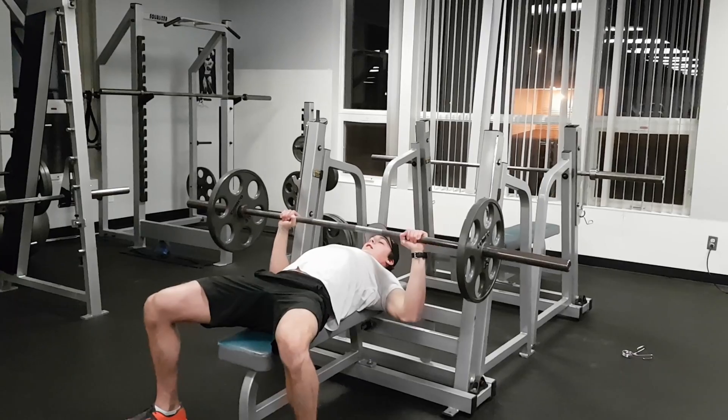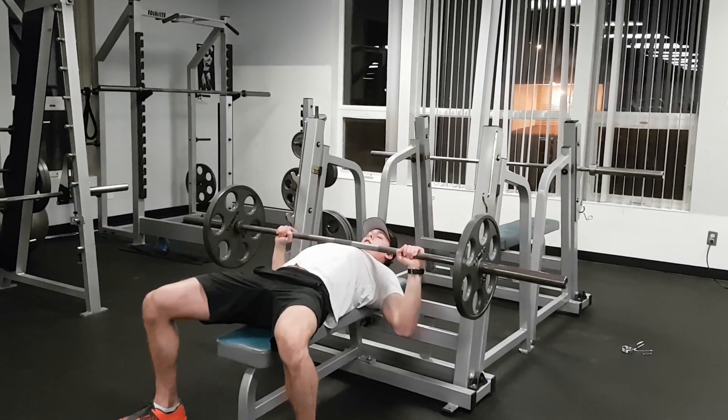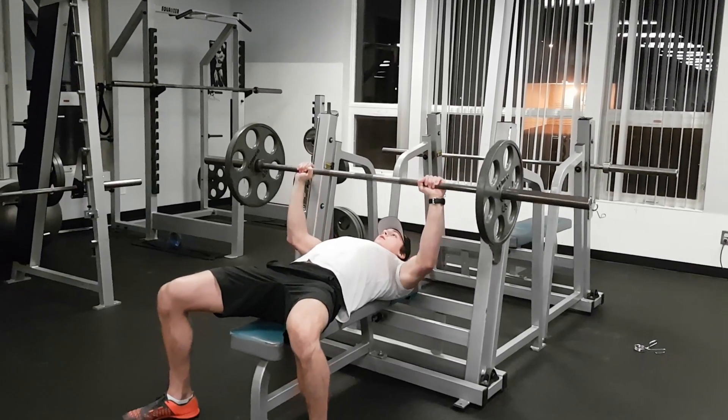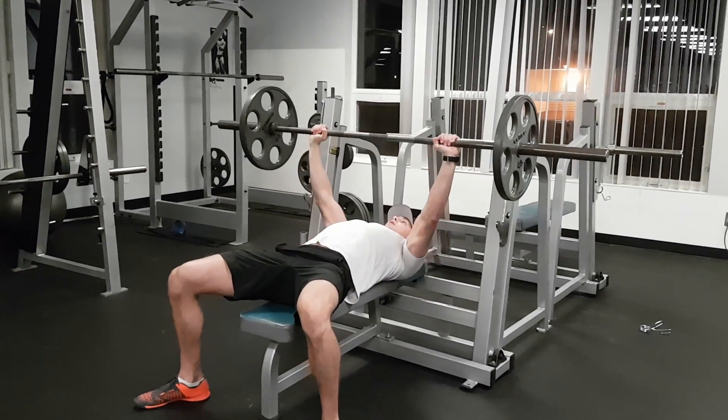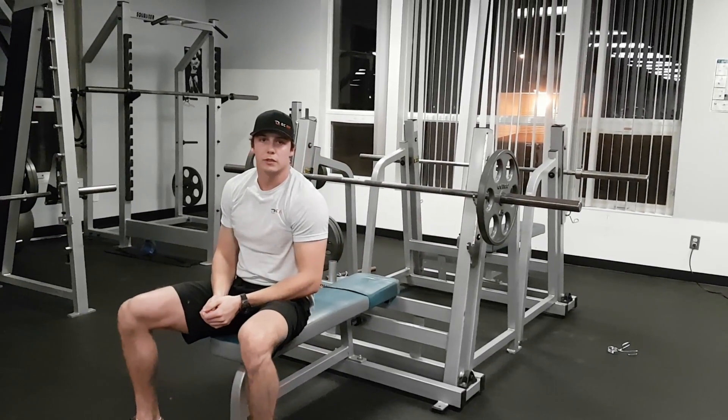Bring it down towards your chest, touching the chest, and straight up. Bring it down to your chest and up. Lift your bench press.